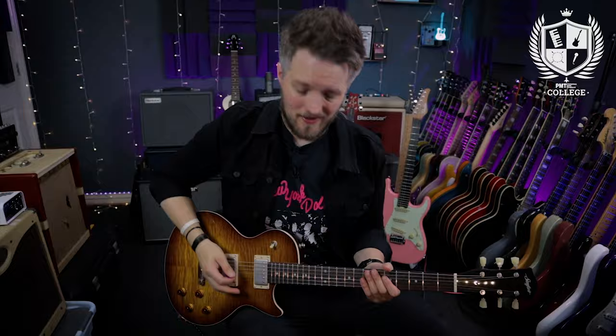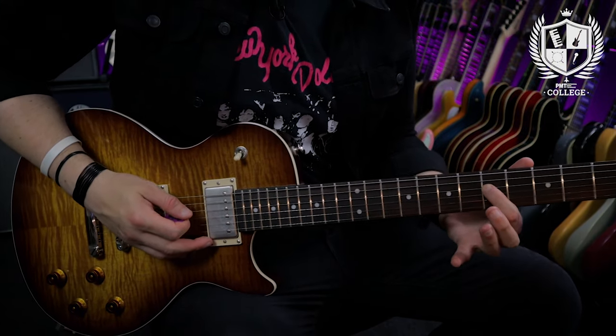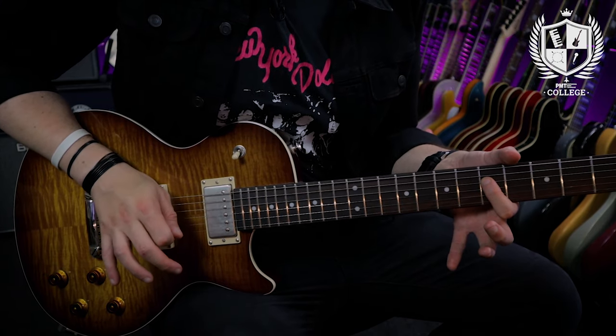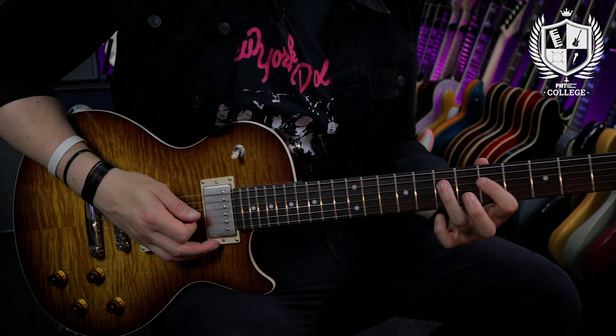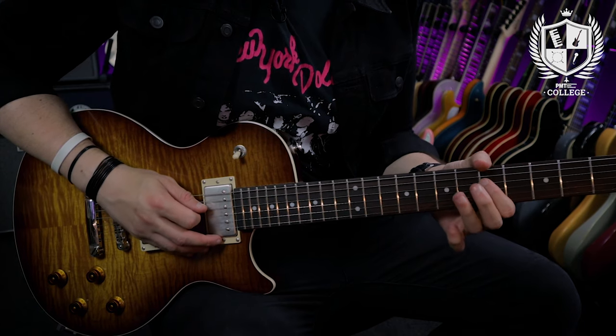You may have noticed that I was getting two notes but I was only picking once. This technique involves playing a note — I'm going to use the fifth fret here on the D string as an example — and with my third finger I'm going to hammer onto the seventh fret of the same string. This hammering motion creates a second note.